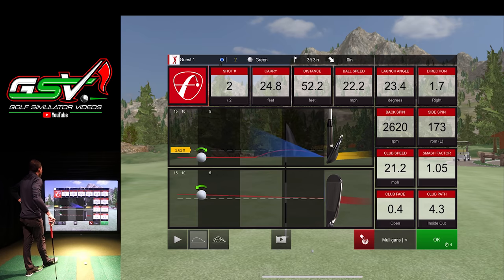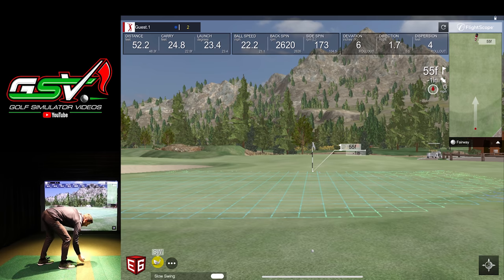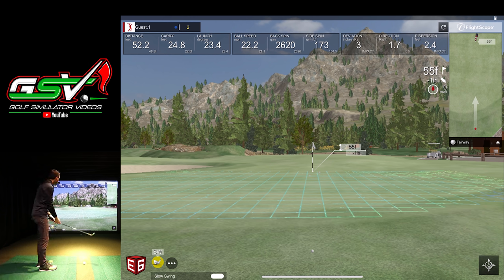That bump and run was even better — exactly what I was trying to do. Now notice I have the pro package. I wasn't really thinking about path and face data during the putting, but I actually have those metrics available. Let's purposely do something with the face and path and then I'll show you guys the pro package data tiles that now show up inside E6. I did a full pro package video in the channel — that's the previous video — where we used FS Golf, the native FlightScope Mevo Plus app.